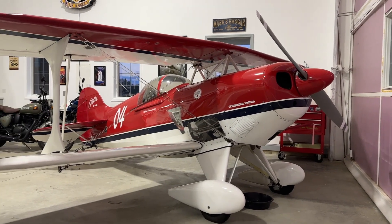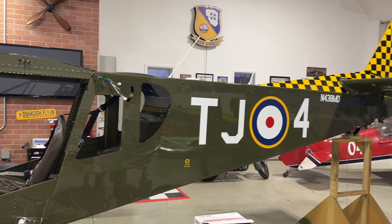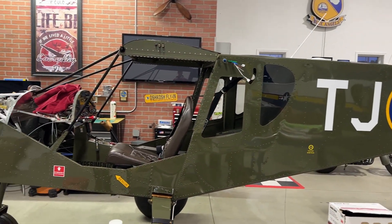Well hi everybody, welcome back to the channel. If you are new here or you just found this video, my name is Mark and on this channel we put cameras on the Blue Angels Cruiser and fly that and get some good footage. Sometimes I'll put cameras on the pits, or if you are interested in building airplanes, I've been documenting the build of my Zenith 750 Super Duty on this channel.